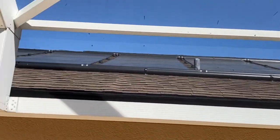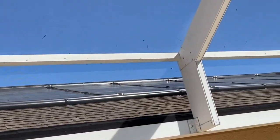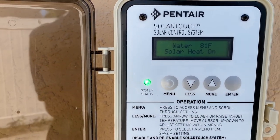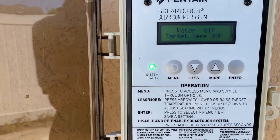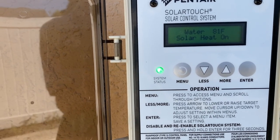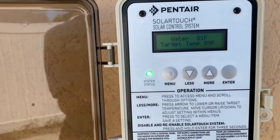Here are the solar pool heater panels up on the rooftop — I have a separate video explaining those. Again, we have to have at least four degrees warmer on the rooftop versus the pool. If we don't have that four-degree difference, the solar won't turn on. That's by design because pipes lose heat, so you want to make sure you've got that temperature difference.